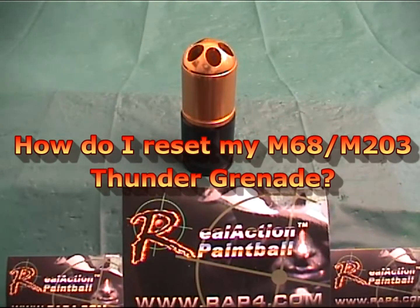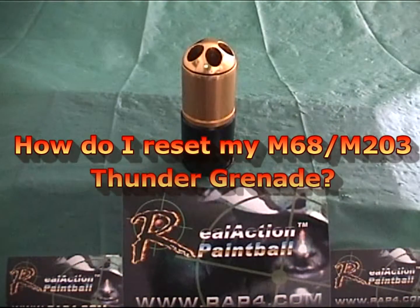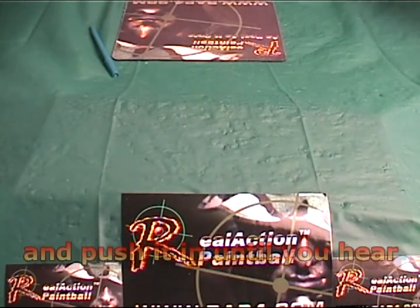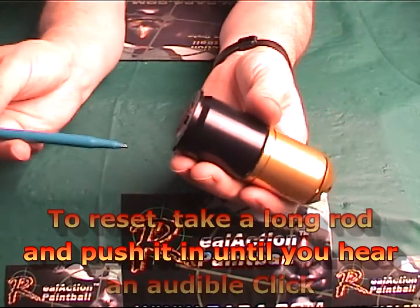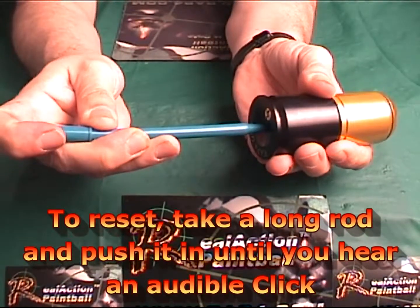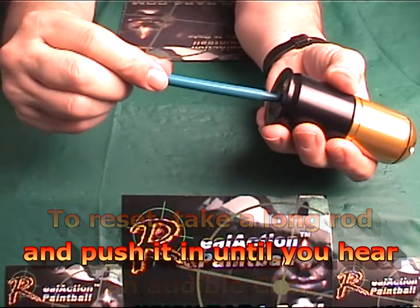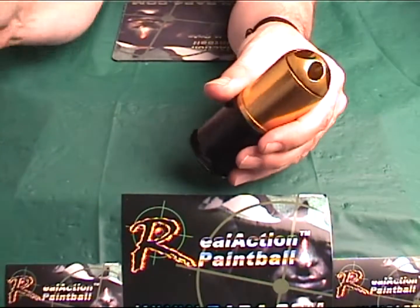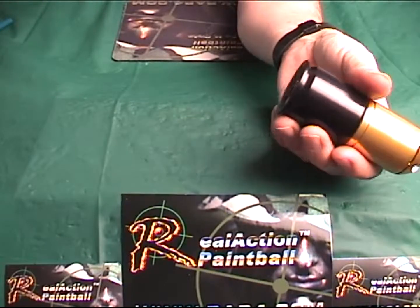Question: How do I reset my M68-M203 Thunder Grenade? To reset, you take a rod — or in this case I'm demonstrating with a ballpoint pen — and push it into the firing pin until you hear an audible pop. It is now reset and ready to be refilled with CO2.